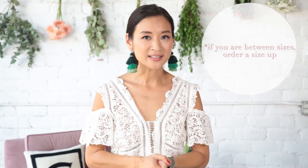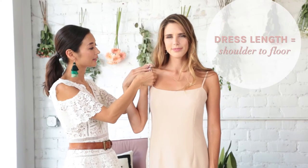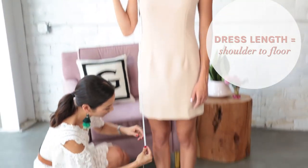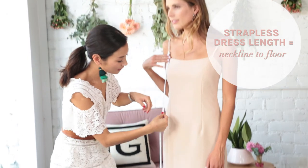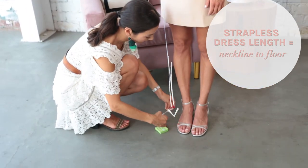Unless it's noted in the product details page that the dress runs large. Also, if you're over five foot eight, you'll want to double check the dress's length listed in the product details page to make sure that it'll fit you properly. The dress length is taken from the point it hits your shoulder to the floor. For strapless styles, it's taken from the top of the neckline to the floor.